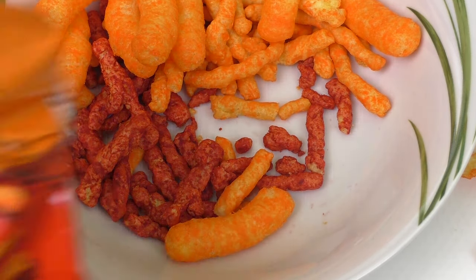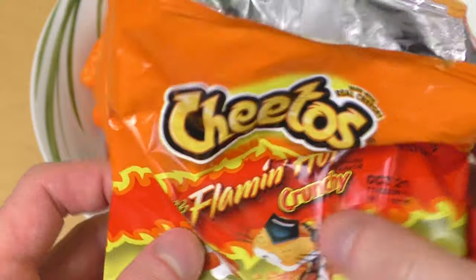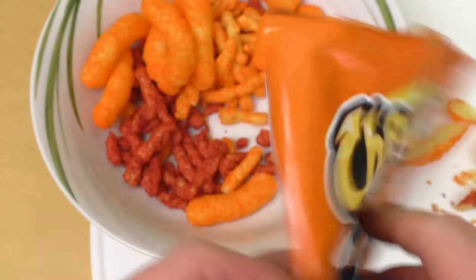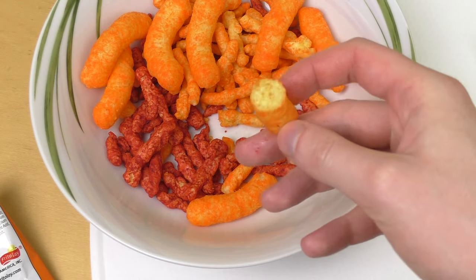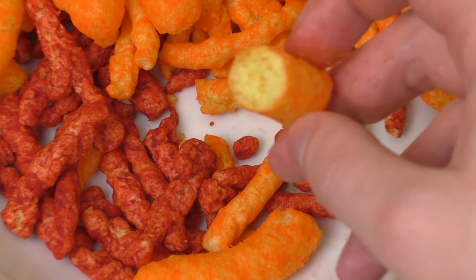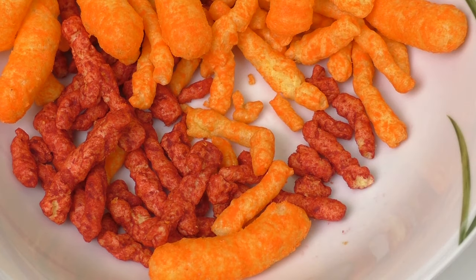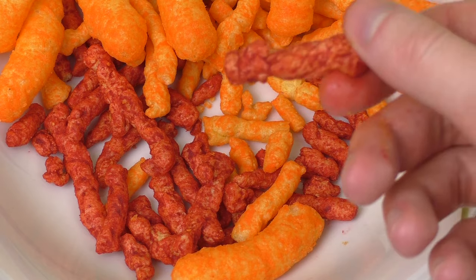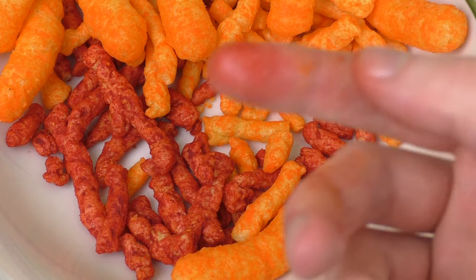Jetzt gibt es hier aus Amerika Cheetos — einmal Crunchy, dann auch nochmal Crunchy aber als Flamin' Hot, dann die Puffs. Dann dachte ich, das sind erst Erdnusschips, aber das ist alles Mais. Ja, schmeckt irgendwie unterschiedlich — habe ich dann versucht herauszufinden was unterschiedlich ist, habe ich nicht geschafft. Das hat fest, und das ist halt übelst scharf — was heißt übelst scharf, das hat eigentlich eine total schöne Schärfe. Guck mir mal die Finger an.